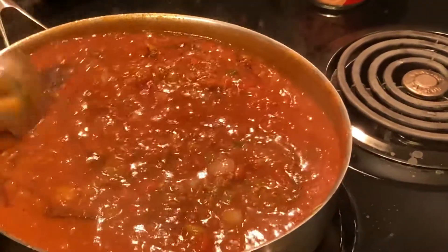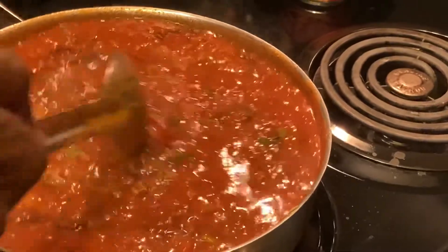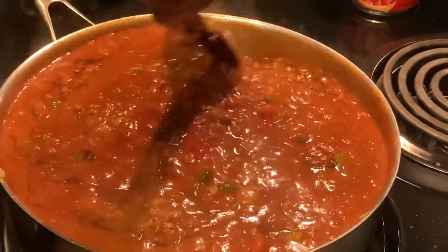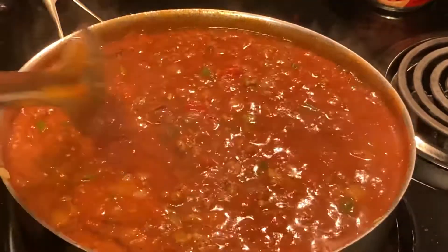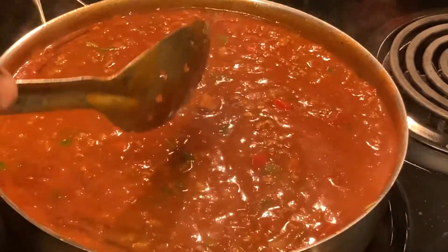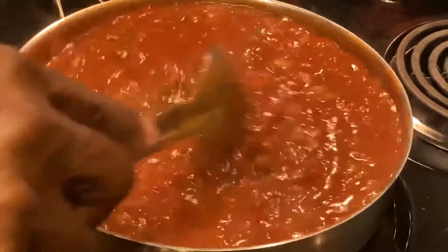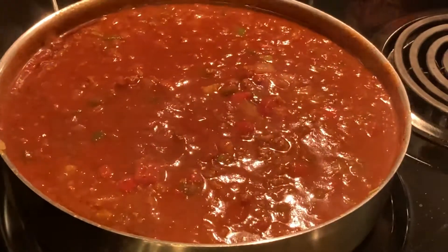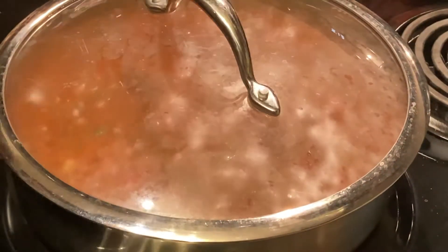Once again, please like my videos and subscribe to my channel - that's Chef D's home cooking. A little old-fashioned chili right here. Most people put beans in them but this is a bean-free chili. Pretty much done now. We're going to put a lid on it. We're going to wrap this up, folks. Again, thank y'all and I'll see y'all next time. Thank you.